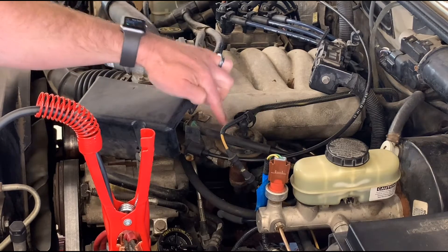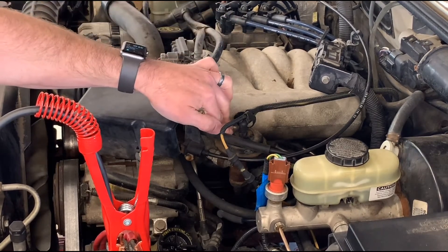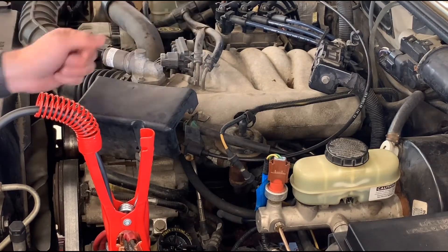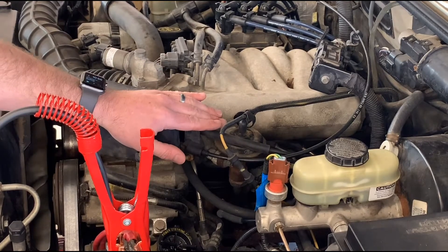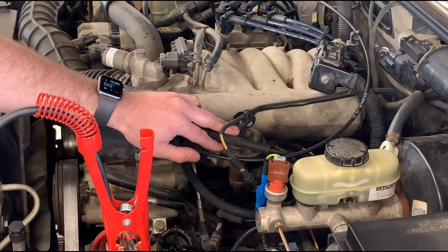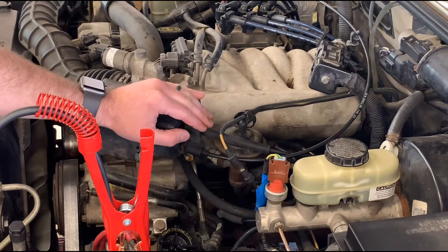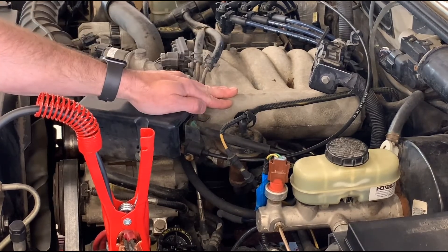Part one is: can the valve open and close? Part two is: can that valve flow the amount of gas we need to make a change? One of the really common issues with EGR systems is that soot and carbon in the exhaust stream make their way through and effectively clog the passageways over time — especially troublesome with aluminum components like this intake manifold.